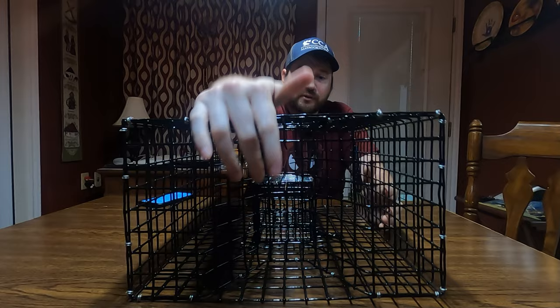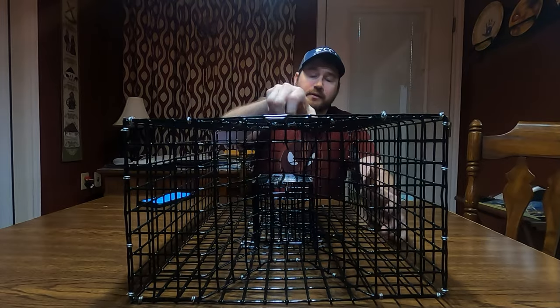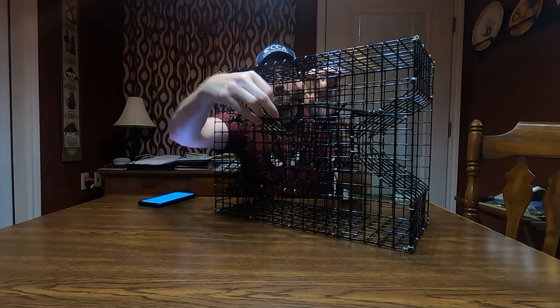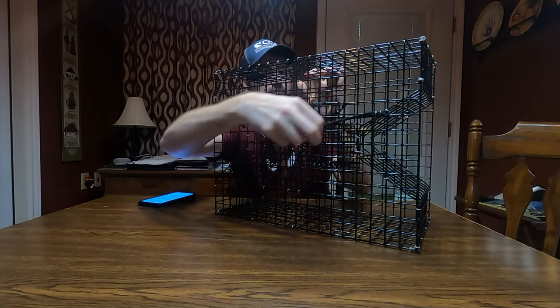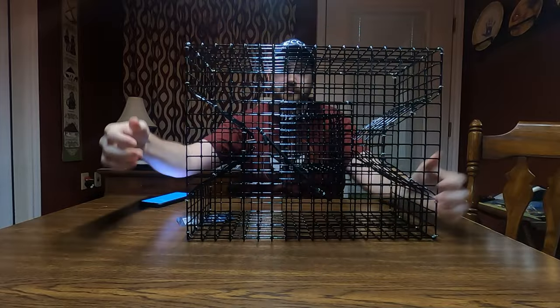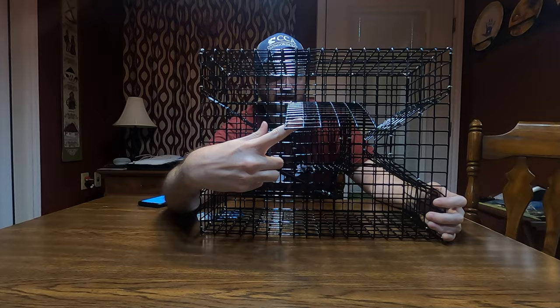It has two entry holes right there. The back is where you get the fish out, and the other side over here. The top is where you put the bait.